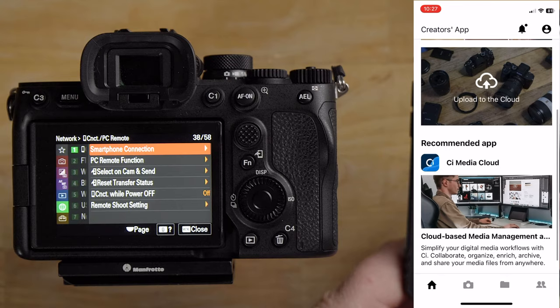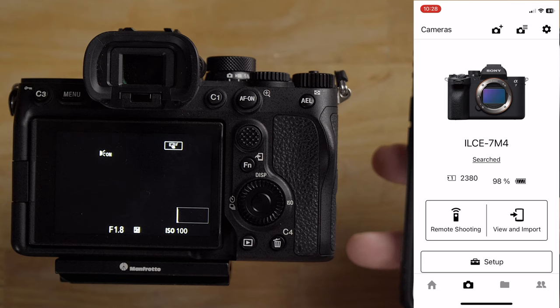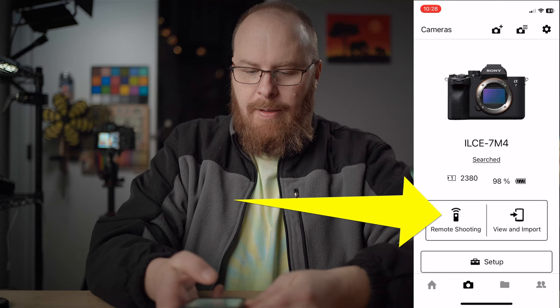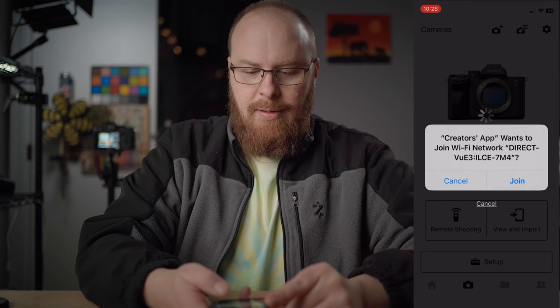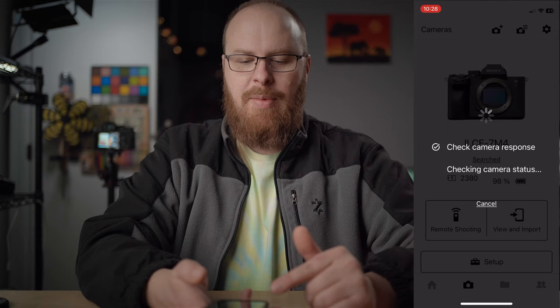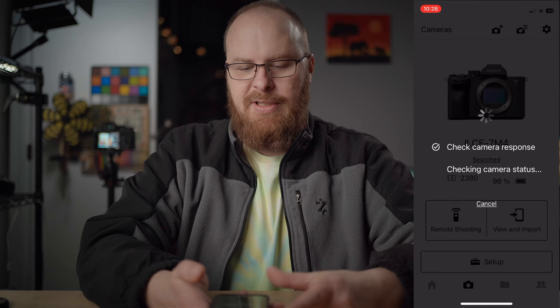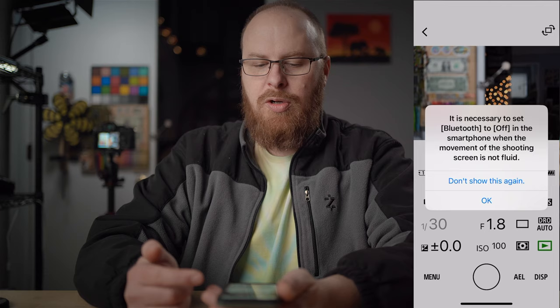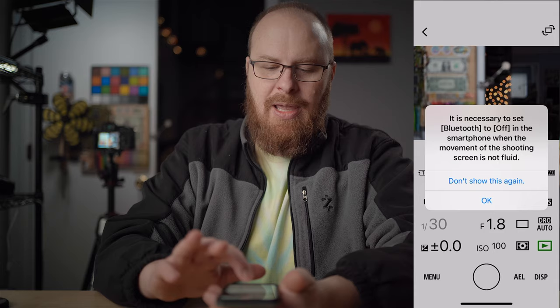I'm going to put the camera in the lab behind me and we're going to do some remote shooting, then I'll show you how to import those photos. I click the remote shooting option and it asks if I want to join — I click yes. The Wi-Fi on the camera turns on and my phone connects to the camera's Wi-Fi. It also uses Bluetooth. If the screen is choppy, you can turn Bluetooth off and it'll work better over just Wi-Fi.